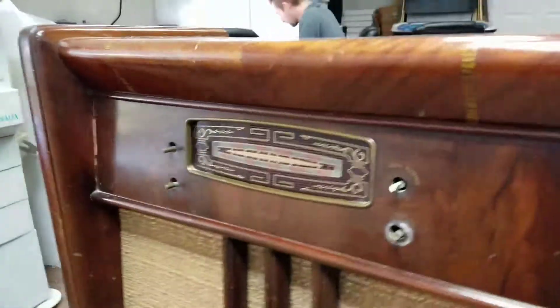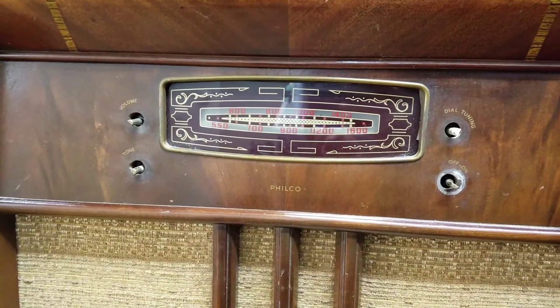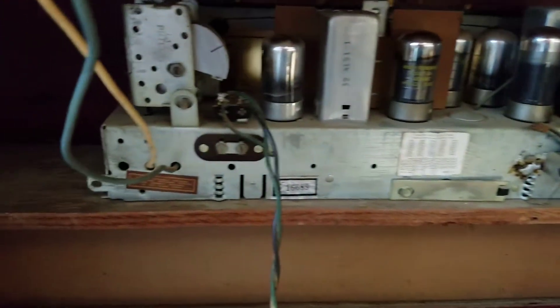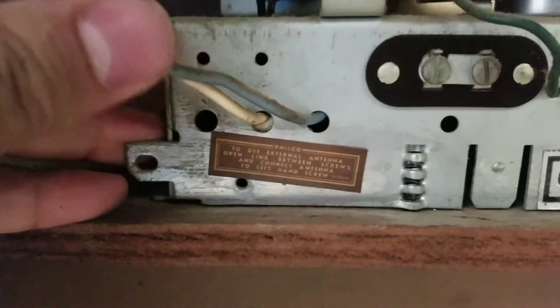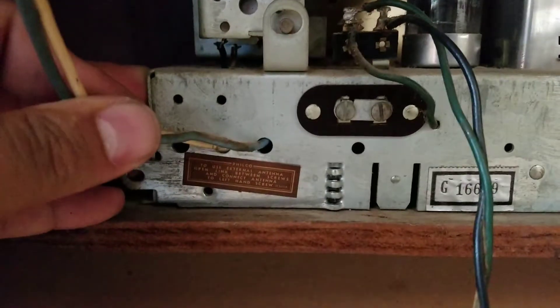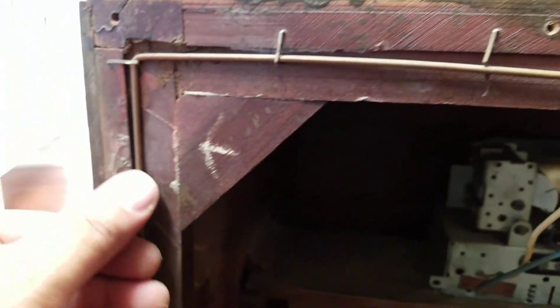Let me spin this thing around and show you guys the front of it. This is what we're working on for a customer, and this is an old, old radio. Every one of these were hand-built — there is no PCB inside of it. Everything inside of this thing is all hand soldered. Look at these wires that come out of here; this is for the antenna for the AM and the FM.